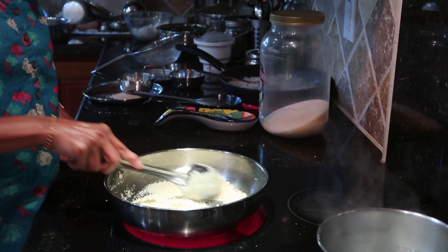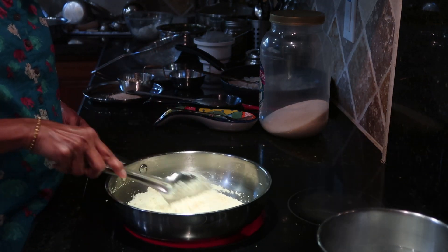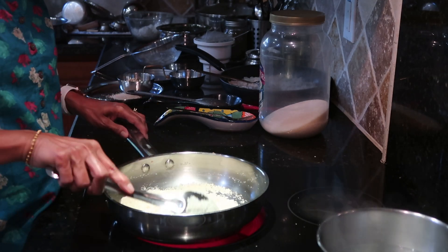And if you want, you can put kaju, badam, whatever you want in there. Raisins we don't put, so I'm not prepared for that.